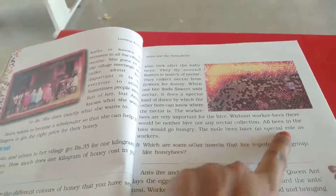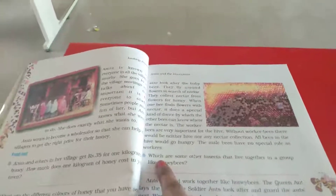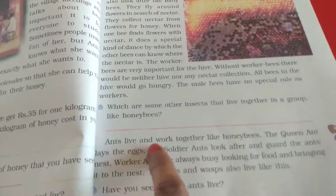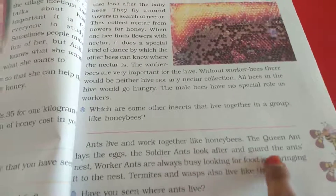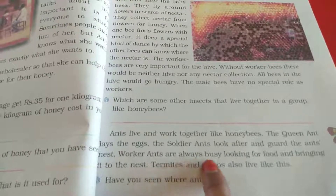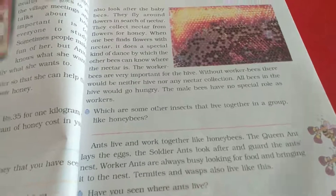The male bees have no special role as workers. Which are some other insects that live together in groups like honeybees? Ants, wasps, and termites. Ants live and work together like honeybees. The queen ant lays eggs, the soldier ants look after the ant's nest, and worker ants are always busy looking for food and bringing it to the nest. Termites and wasps also live like this.